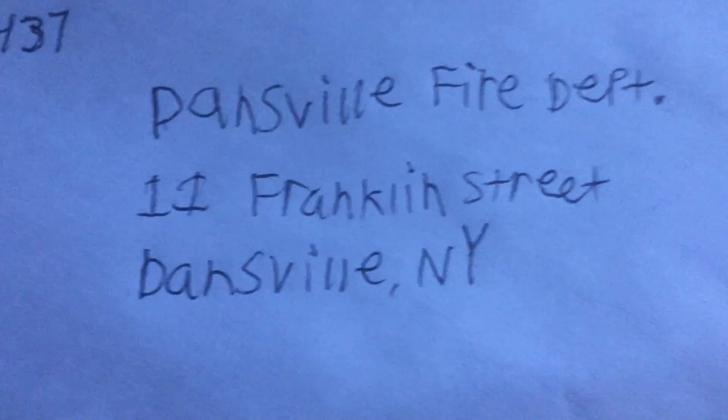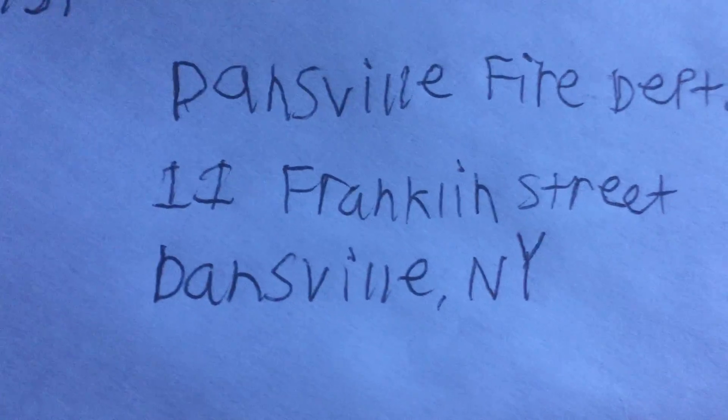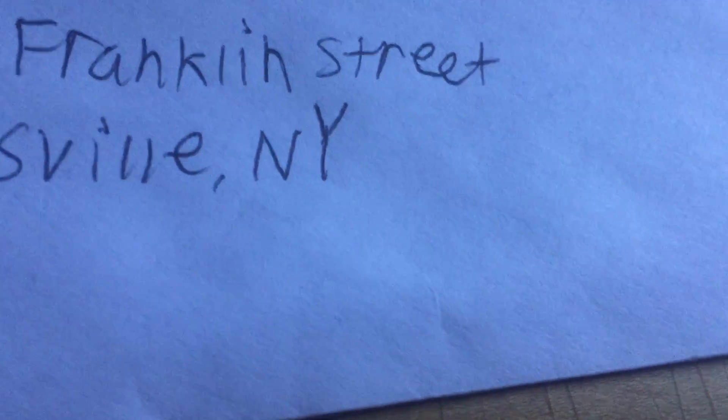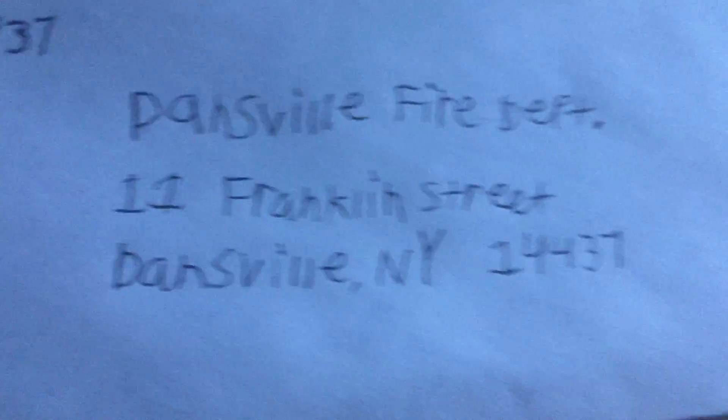Then you want to write the town and state on the third line — the last line — which is Dansville, New York. You don't have to write the state's full name; you can write the initials of the state. Then the last thing you want to do is next to the state, leave some space, because you're going to put the zip code of where you're sending it to — and of course that would be 14437, because that fire department is right here in town where I live.